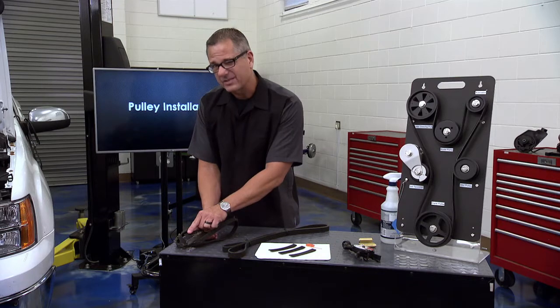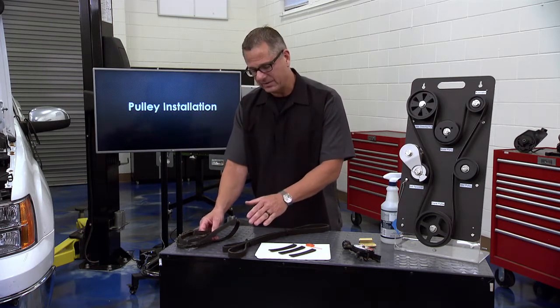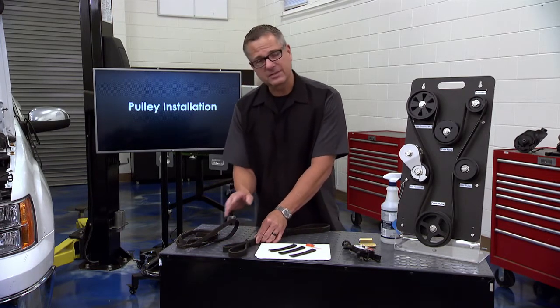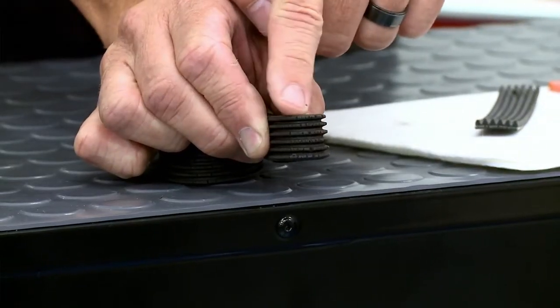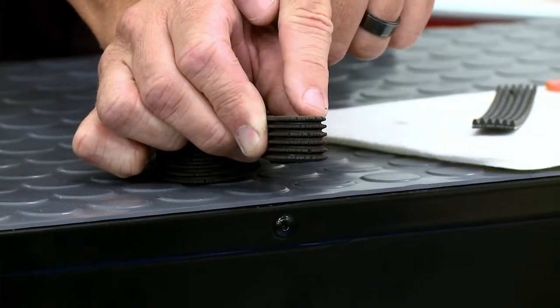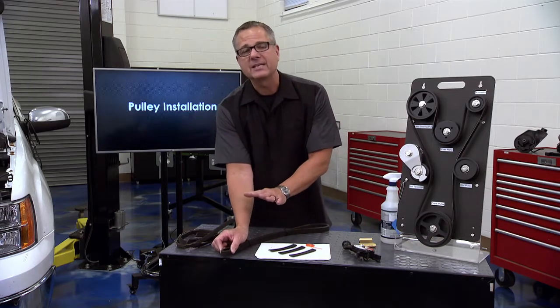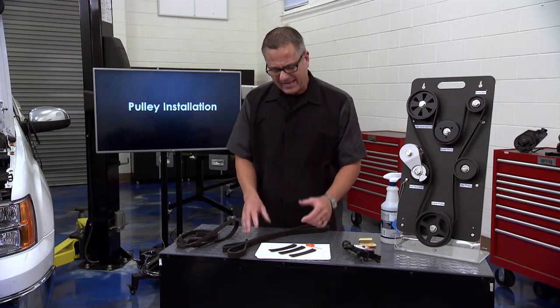The accessory belt drive system is a system, so we have to look at the entire thing. Let's go back to belts. This belt drives everything and it's actually a neoprene belt - this is a little bit older. If I squeeze it right here you can see all these cracks. We used to count the cracks to determine if the belt is good or bad. You can't do that anymore.